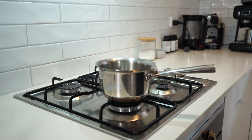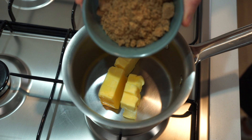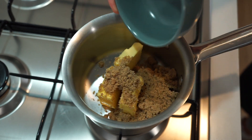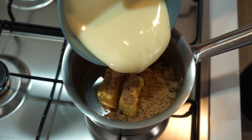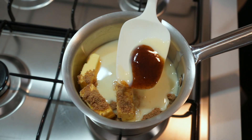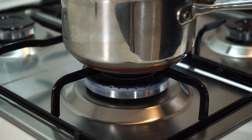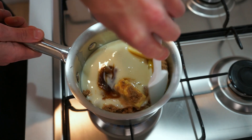In the meantime, place a small saucepan onto your stovetop and add in 125 grams (4.4 oz) of cubed unsalted butter, 65 grams (2.3 oz) of brown sugar, 395 grams (13.9 oz) of sweetened condensed milk, and finally 1 teaspoon (5 ml) of vanilla bean paste or extract. Place this over a medium-low heat.